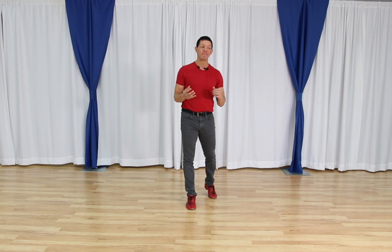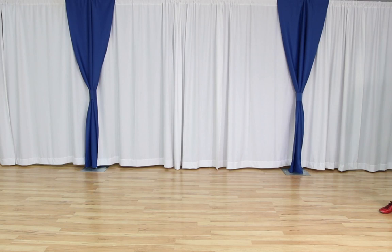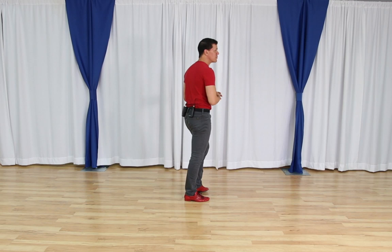This drill came from my ballroom coach, a brilliant guy named Ray Rivers — probably in his eighties now. He brought me this drill that he was taught in the early to mid sixties. And as I was reading some dance books, I found science to explain what he taught. So this is not only tried and true, it is also scientifically backed, because we have to pay attention to timing changes.